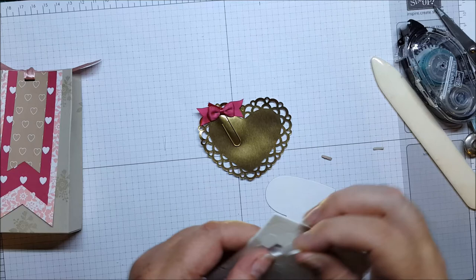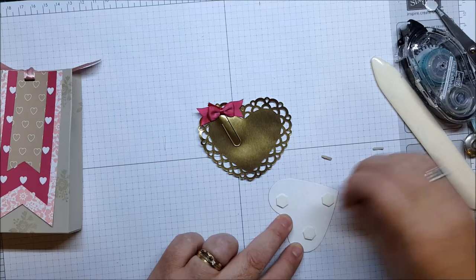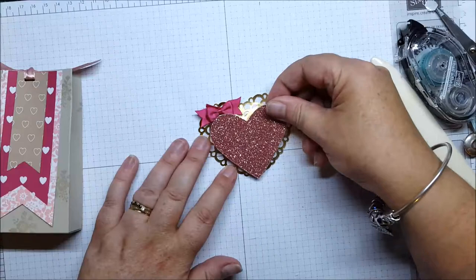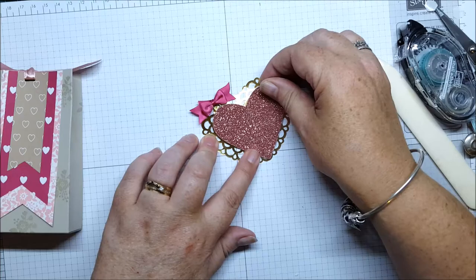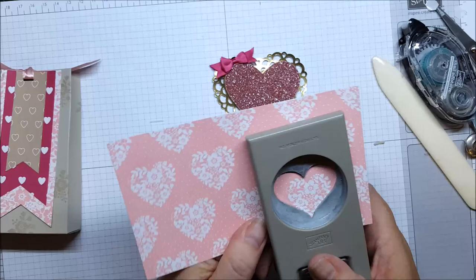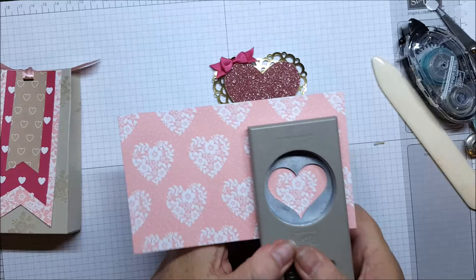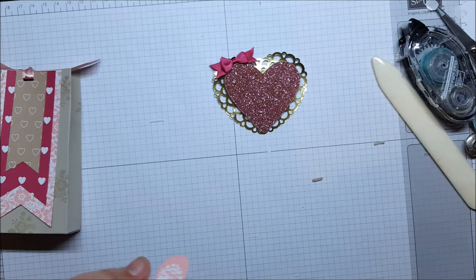Pop the dimensional pieces on. We want the bow visible, so pull your bow out a little bit before you stick your heart on. The next heart layer comes from a piece of paper out of your paper pack. It won't cut the heart out perfectly — it'll just give you a little piece. You can see how I've lined that up; it will cut the heart of the flowers out but you get a little piece of the pattern paper around the edges as well.